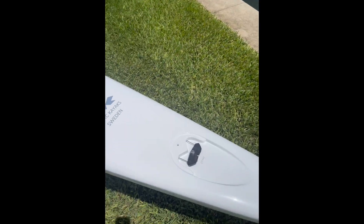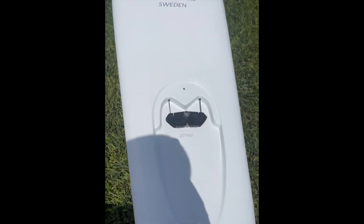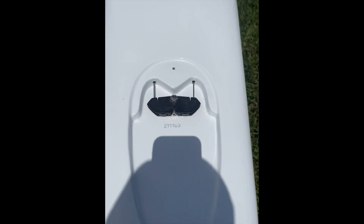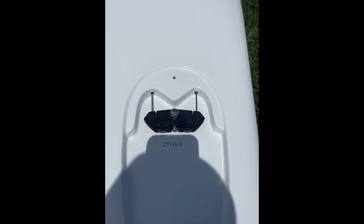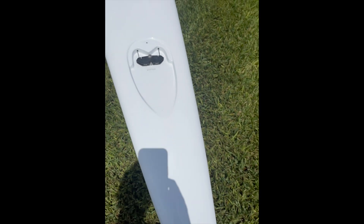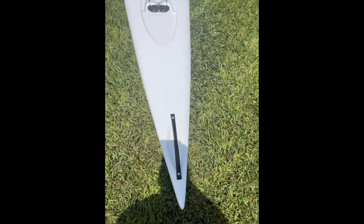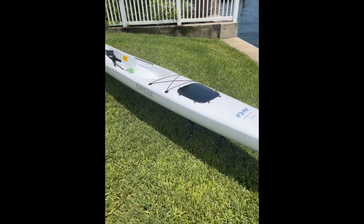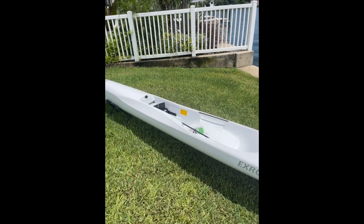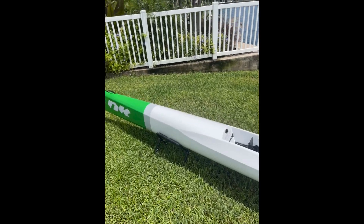I also wanted to show you the Brito rudder system — really nice, keeps the rudder centered. It also comes with bow and tail handles. It looks really really nice.